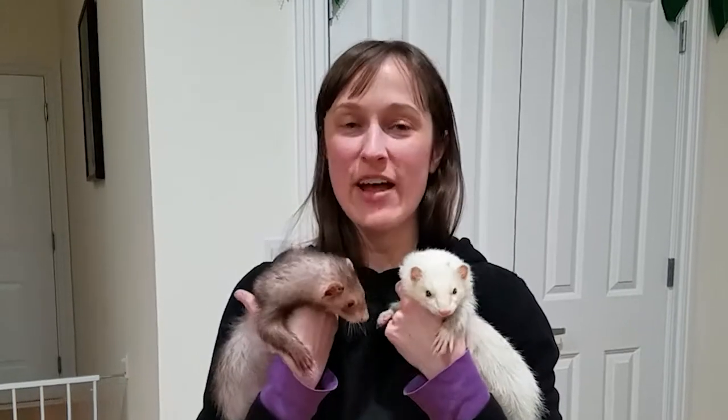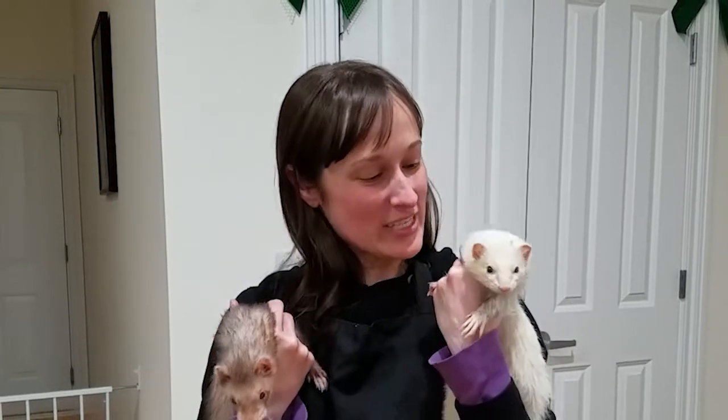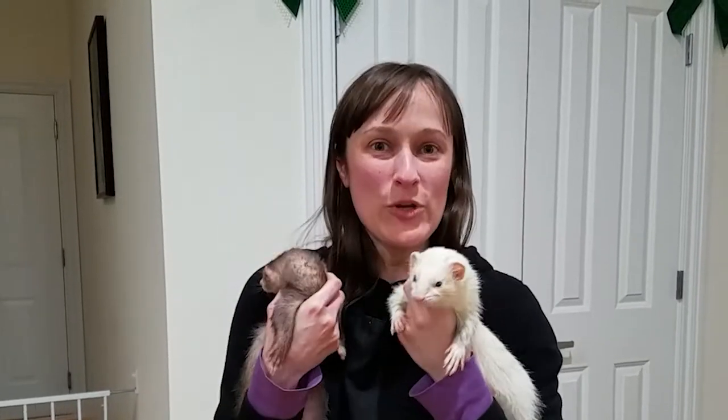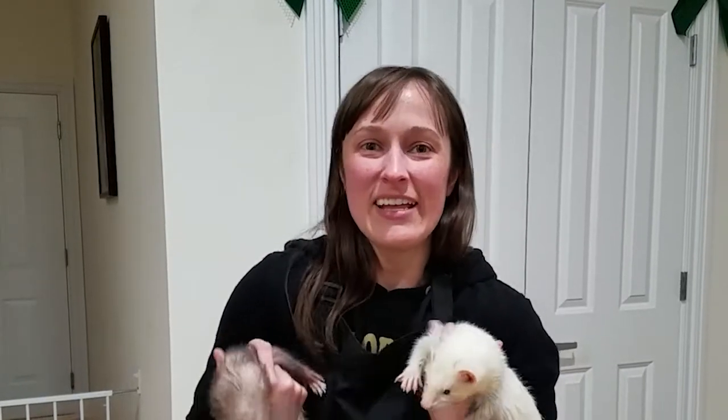So there you have it — a very easy, quick way to make duck soup for your ferrets. I've had 14 ferrets and all of them absolutely love this recipe, and I'm sure yours will too, even the picky ones like Pixie here. Oliver and Pixie — hope you and your ferrets love this, and thank you for coming by!